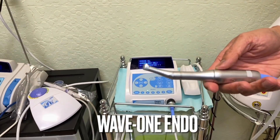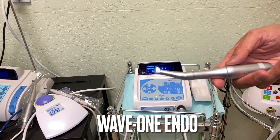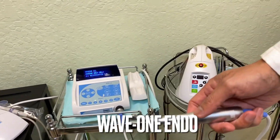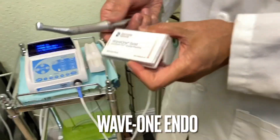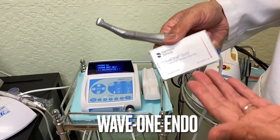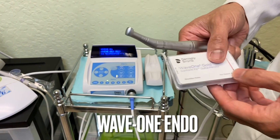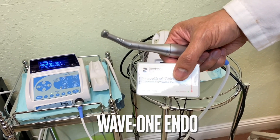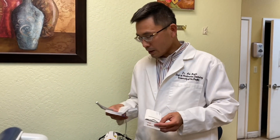I'll show you some of the X-rays that I've done so you can see the clinical cases and how they turned out amazingly. Wave One is very simple too — they only have a couple of things to use. One is the primary file. They have different sizes, but the primary size is something I use for most of my cases.